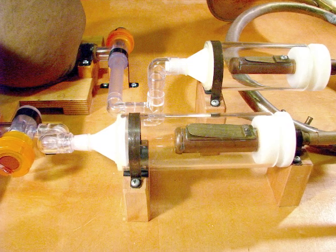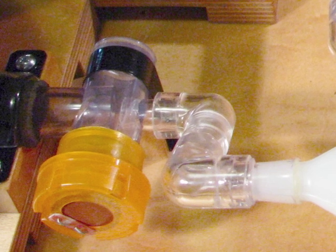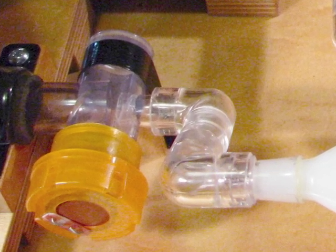And look at that pretty reed — those nice reeds. And the intake valves are made of pill bottles.